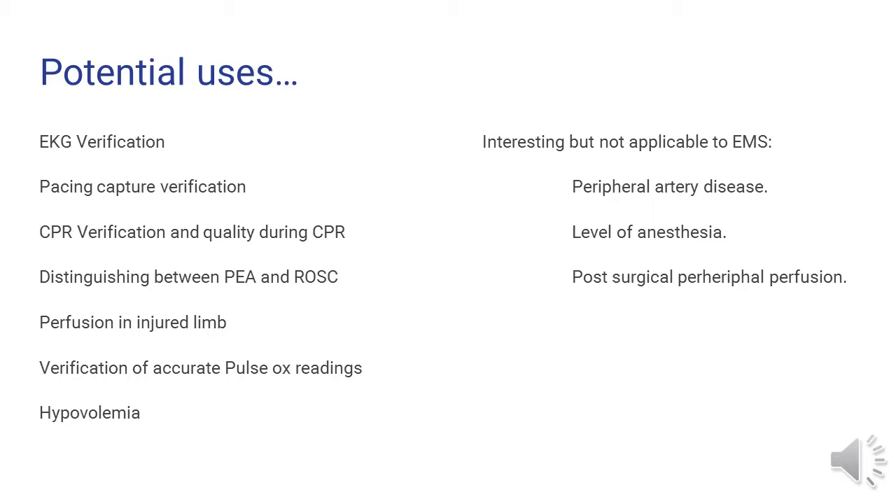The pleth has many potential uses for EMS. We are most likely to use it for EKG verification: distinguishing between perfusing and non-perfusing beats, pacing capture verification, CPR verification and quality of CPR, and distinguishing between PEA and ROSC. We can also use it to see if injured limbs are perfusing and verify accurate or inaccurate pulse ox readings. We can even use it to distinguish low levels of hypovolemia. There are also interesting applications not necessarily applicable to EMS, such as determining peripheral artery disease, the level of anesthesia during surgical procedures, and post-surgical peripheral perfusion in critically ill patients.